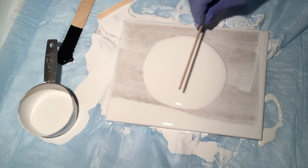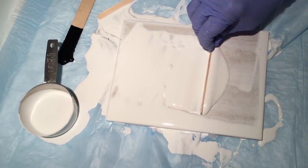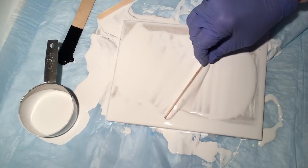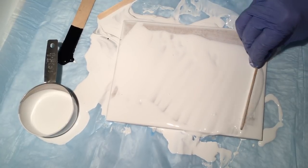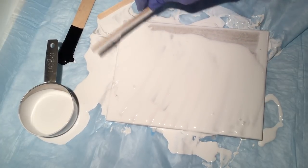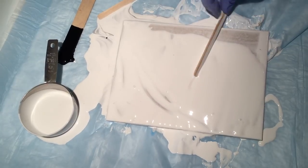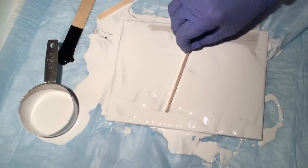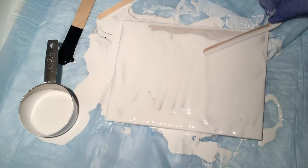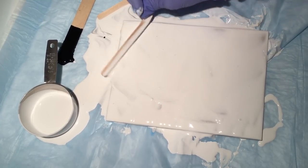All my newbies that have been subscribing for pouring — those tutorials will be starting hopefully tomorrow. I have the afternoon off and can probably shoot a couple of videos. Tomorrow will just be supplies and things to pour on — basic stuff.